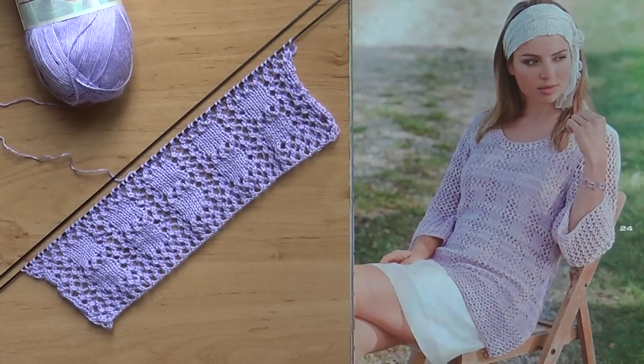Здравствуйте, дорогие мои зрители! Здравствуйте, новые посетители моего канала! Я приветствую вас! Меня зовут Оксана Перуцкая, и это мой канал Рукоделие.